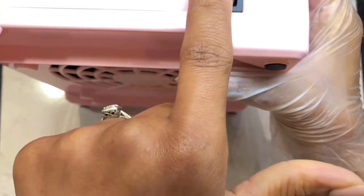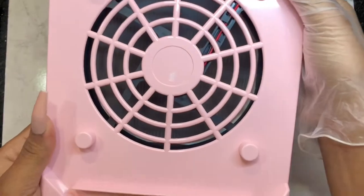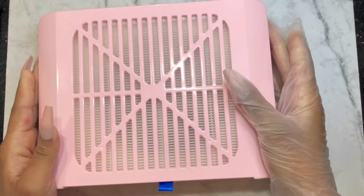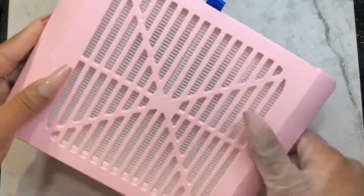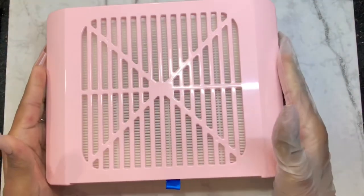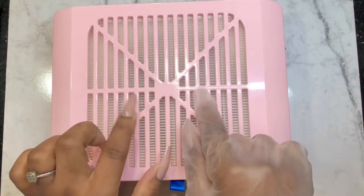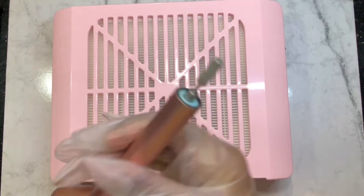There's a second section with a little bit more power. I really love how pink it is — that pink is not flashy at all. I really love it. I'm about to try it and see how good the suction is.